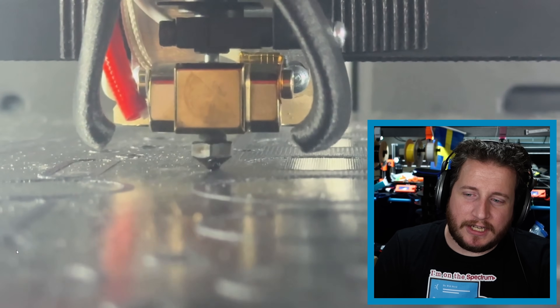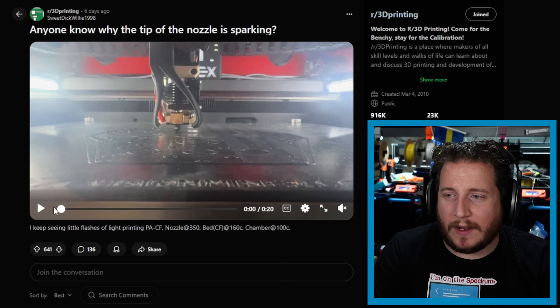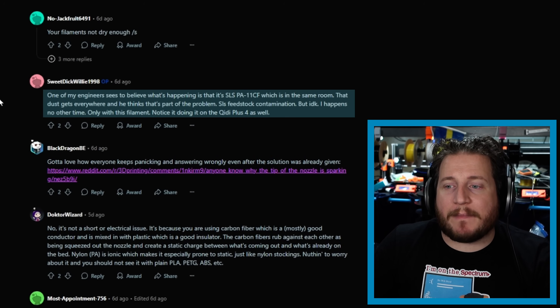Last but not least, let's watch this one together. Do you notice the sparking? This is a Vision Miner 22 IDEX — a very expensive independent dual extruder 3D printer designed to print high-temp materials like PEEK, Ultem, and in this case carbon fiber nylon. This is due, in my opinion, to static and the conductivity of the carbon fiber. The user says this happens on other machines as well — yeah, it's static built up from the carbon fiber dragging through the nozzle and then creating a static discharge.